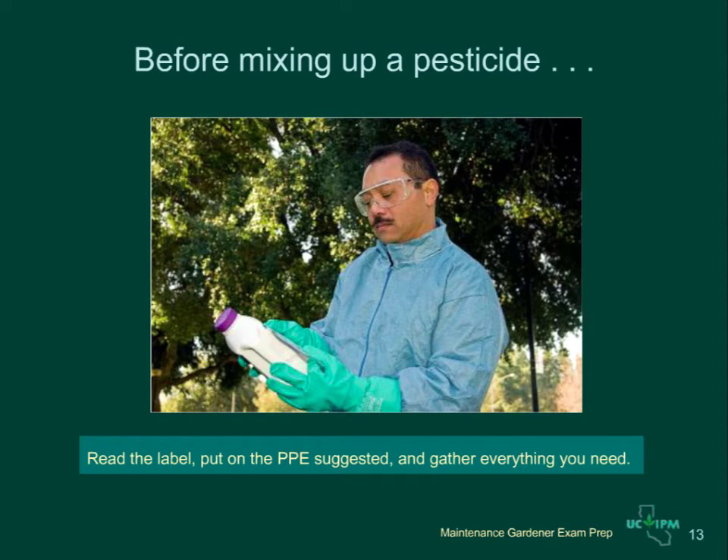Before you mix up a pesticide, read the label, put on the suggested personal protective equipment, and gather everything you need for the application. Choose a safe mixing location — a spot that can easily be cleaned up in case of a spill and one that is away from drains or waterways. You must also be prepared to calibrate your equipment.